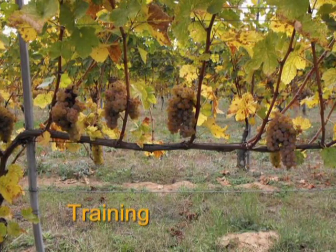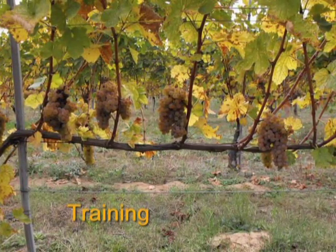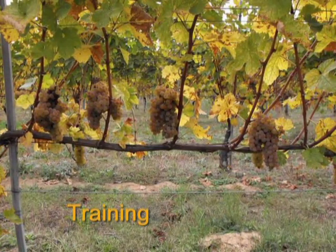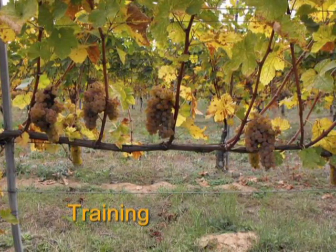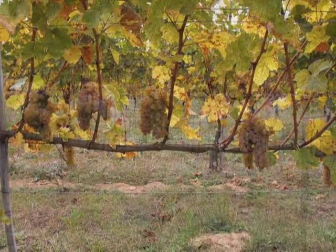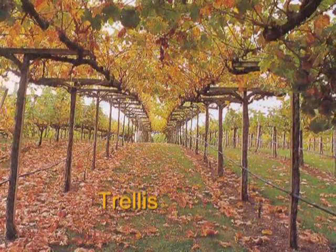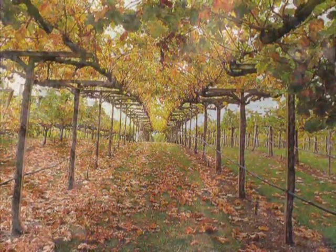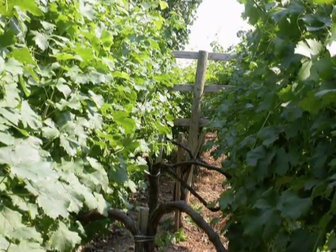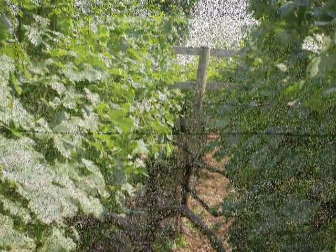First, some definitions. Training is arranging the fruiting buds of a vine for greatest efficiency of management and production of fruit, taking into account the climate, soil, and growing conditions. Training systems usually refer to the relation of the fruiting wood to the permanent parts of the vine — the trunk and cordon arms. The trellis is a framework of stakes and wires used to train and arrange the vine growth to promote fruiting and air circulation. Without training, the vines would grow like bushes on the ground. There are countless ways to train vines, each with its own advantages and disadvantages.